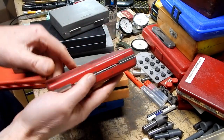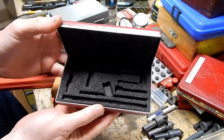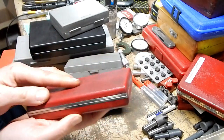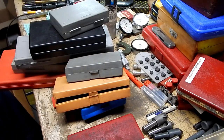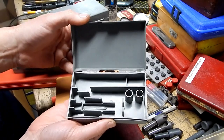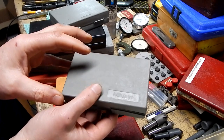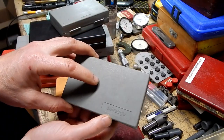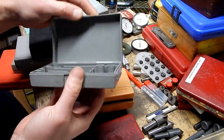Here's a Starrett Last Word case. I occasionally get a Last Word with no case, so that's a nice find — you add the case to the item and you add value. And a Mitutoyo indicator holder case. I've got some Best Tests and some Brown & Sharps that I don't have cases for — even just putting them in a case like this, sure it's not the right brand, but just to protect it, that was nice.